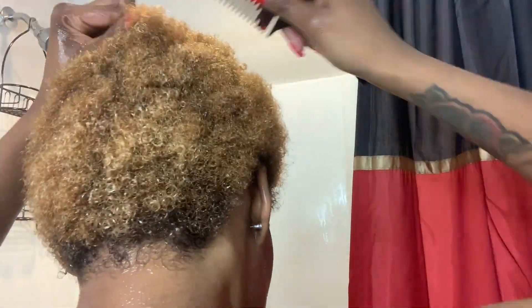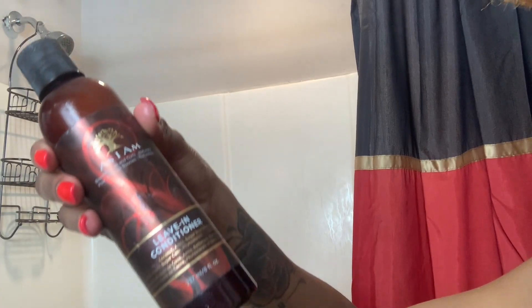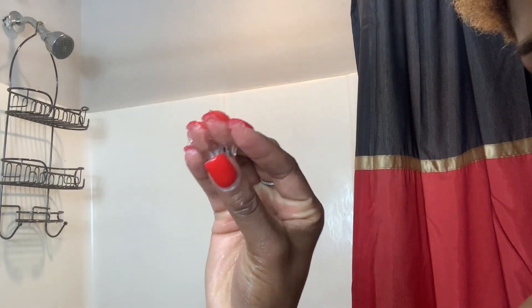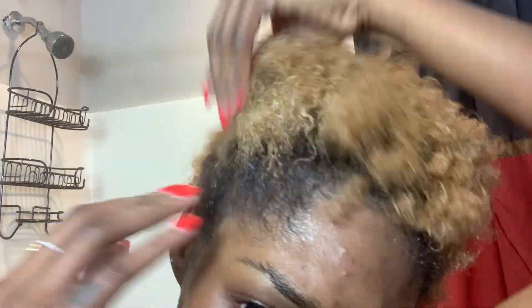I'm going to put a little bit more leave-in conditioner in because I'm about to style it and I want to make sure my hair is really moisturized. I'm also applying this curling product by As I Am — good texture, kind of sticky but not too sticky. It goes on really well and when you're twisting it's not hard.